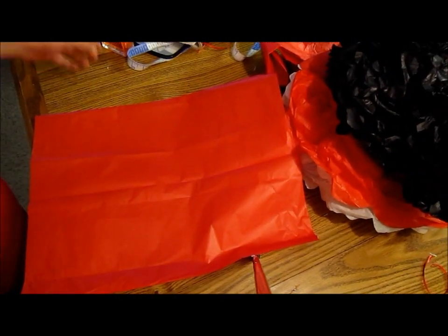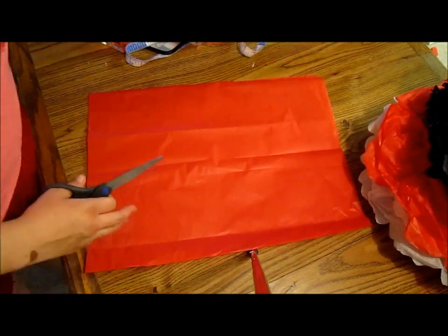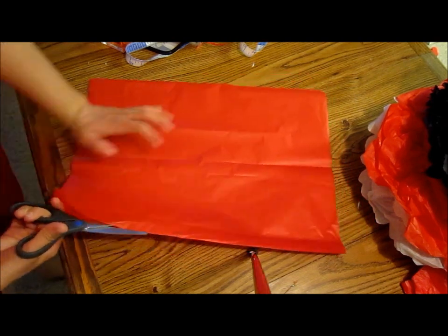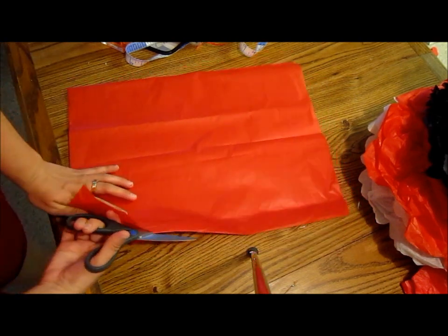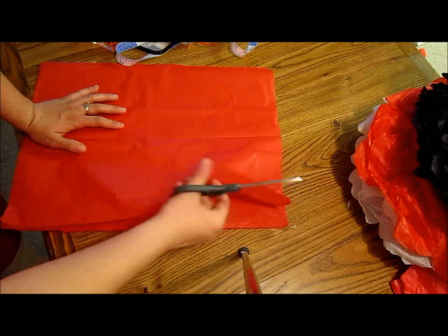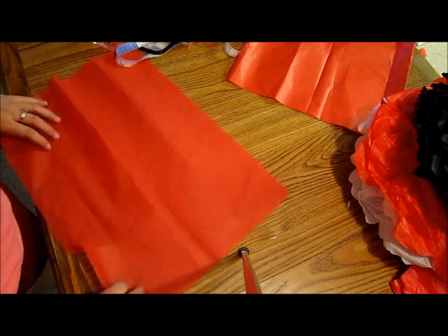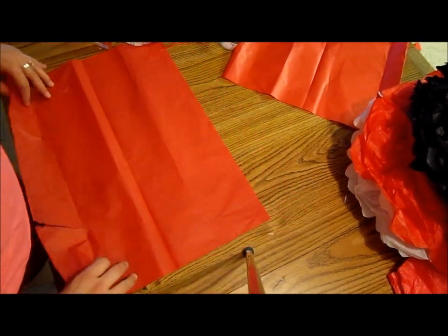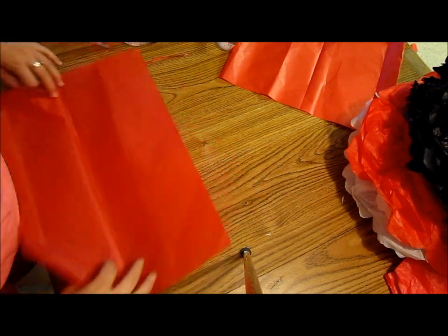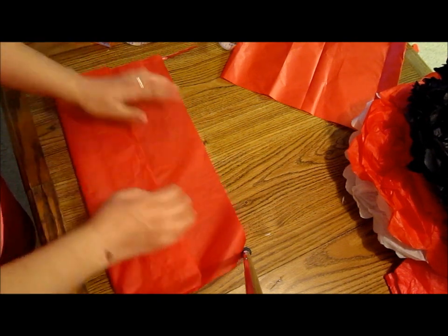Okay guys, now for the hair bow. I'm going to take my tissue paper, the whole thing again, and cut it in half again. There's a small tear — but it's not going to show, so it's all good. We're going to do it in three parts so the tear won't show. That's approximately a third of the tissue paper.